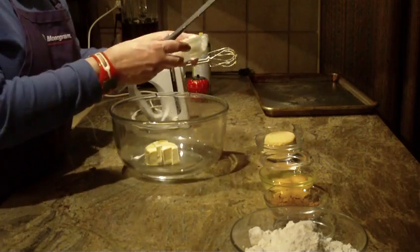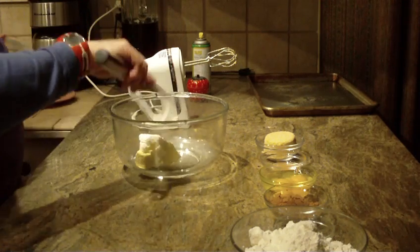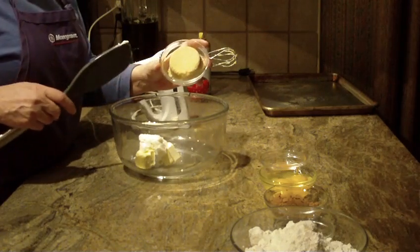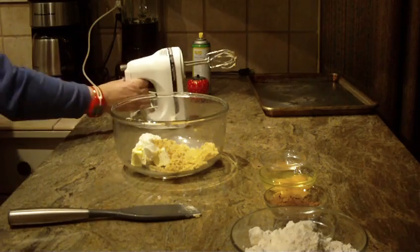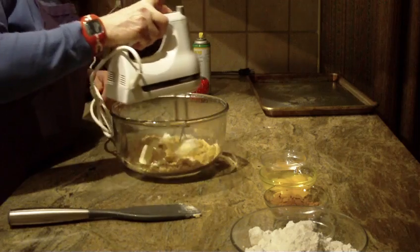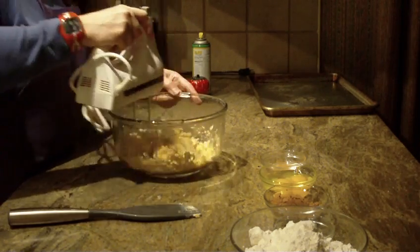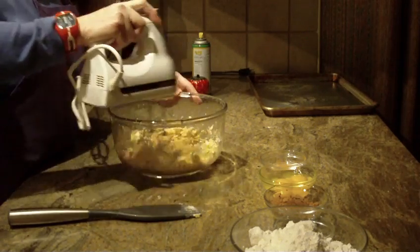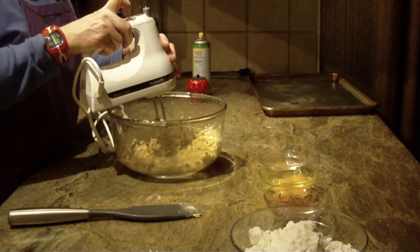We're also going to add a quarter cup of vegetable shortening, and a half cup of brown sugar. You can do this by hand or with a hand mixer, but I'm going to move it along here for the video.